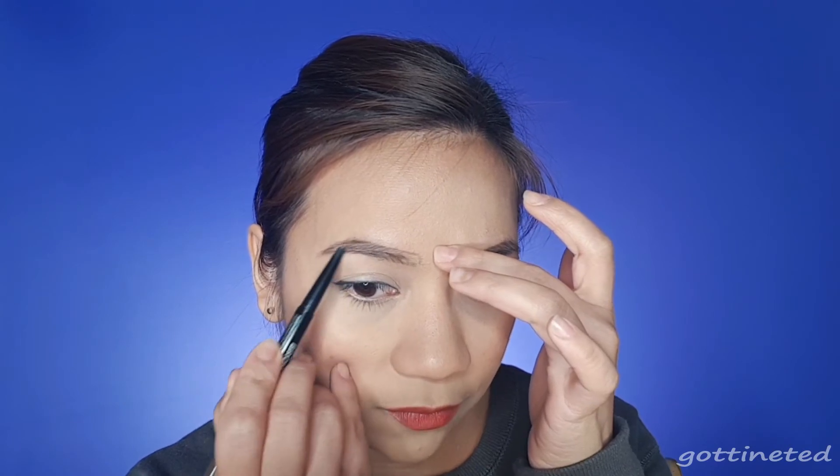You can use any product or formula you're comfortable with. Some people prefer a pencil because it's easier to shape and draw. Some prefer powder. I prefer powder because that's where I started. And some people prefer brow pomade. I'll show you three ways to fill your brows. Let's start with pencil. Since we already lined our brows, I'll just fill in the middle and stop here. You can use an eyebrow brush or a spoolie to make it look softer. This is the easiest and most beginner-friendly, budget-friendly way since you're only using one product.